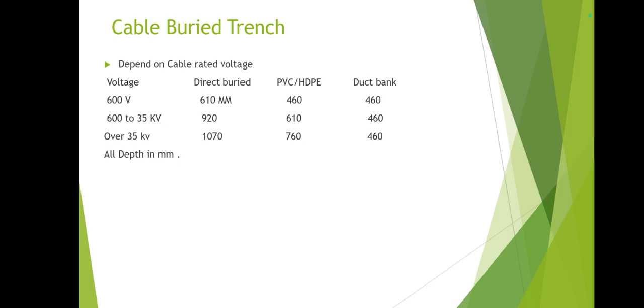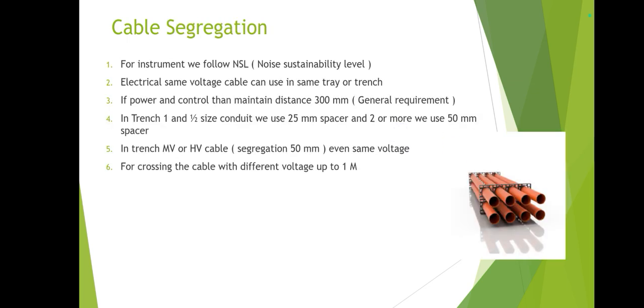The burial depth requirements are already discussed, but if you want to prepare your own notes, write down the required depth for low voltage, medium voltage, and high voltage cables. For cable segregation, instrument cables follow NS noise susceptibility levels — this is a large topic that will be covered in a separate video. For electrical, same-voltage cables can share the same cable tray; if power and control are combined, a minimum distance of 300 mm is required.